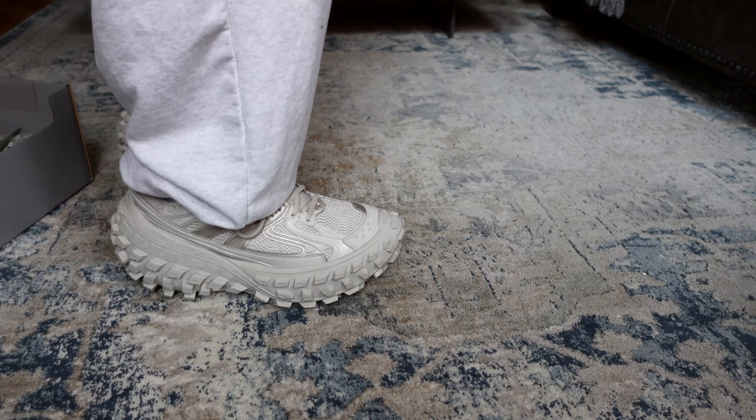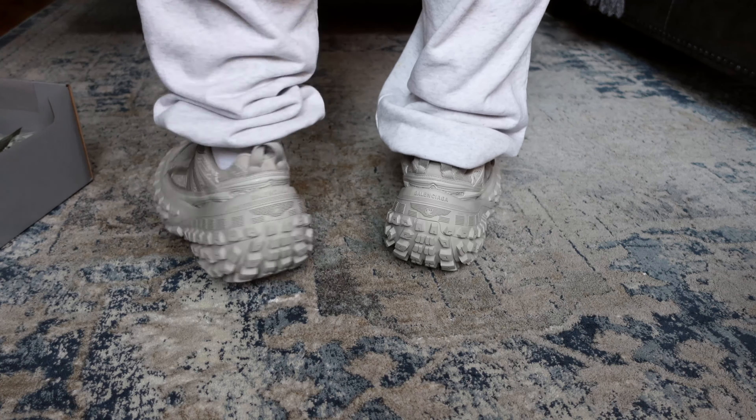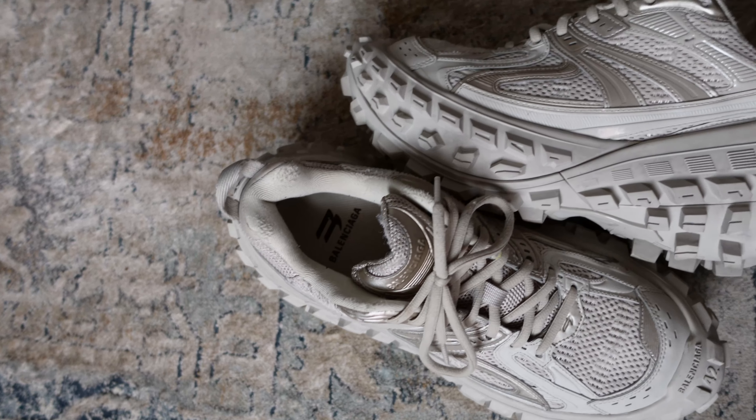In terms of sizing, I'm a nine and a half and I picked these up in a 42, which is a US 9. I usually size down in Balenciaga shoes because they do run big, so if you can pick these up you may want to size down by one. These come in a few different colors and they're pretty easy to pick up, so I'll leave a link down below. That's pretty much it — let me know what y'all think in the comments, like the video, subscribe, and I'll see y'all in the next one.